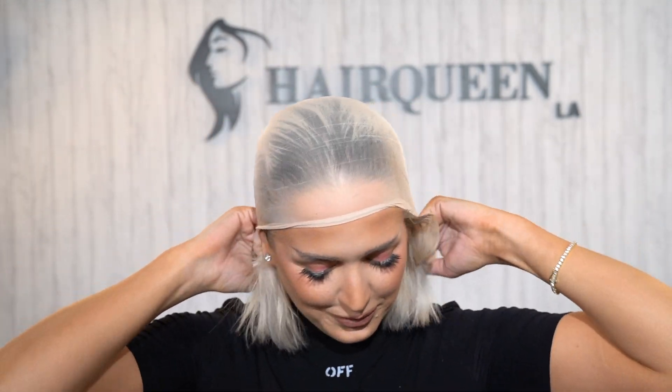Step two: put on your wig cap. You can choose to melt the wig cap with Got2b spray or gel, or just push it down for a clean hairline.